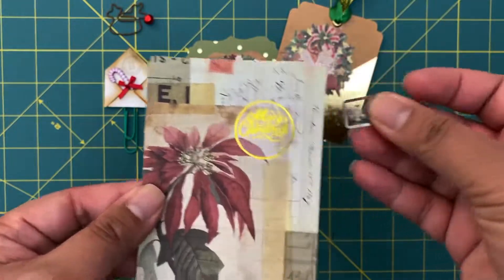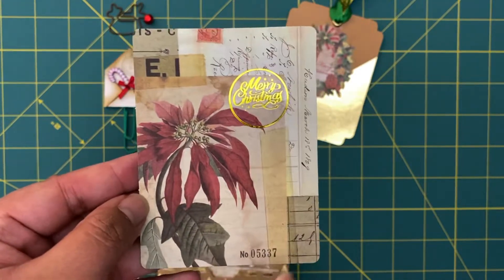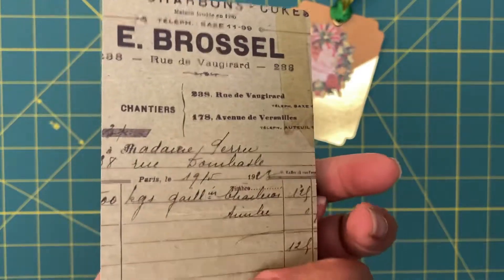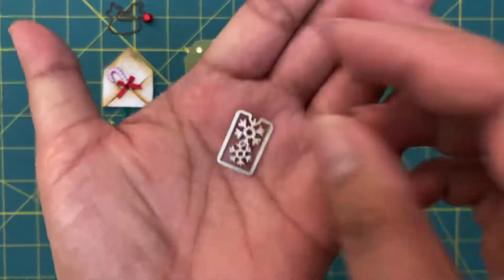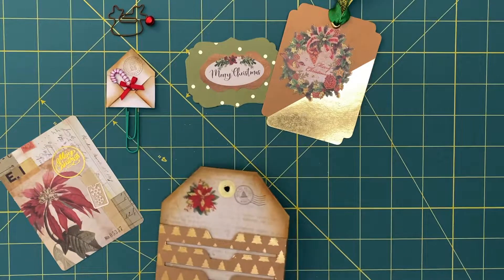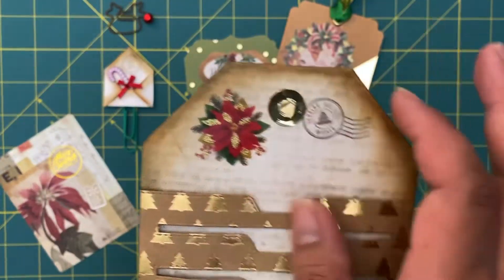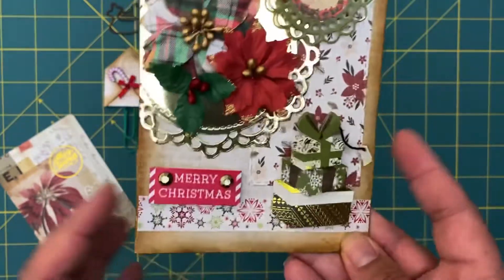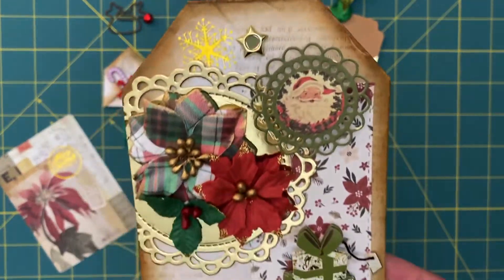I have this little pocket card here - this is actually part of the Tim Holtz Christmas collection. I went ahead and put that there and clipped it into place with a little clip that I also got from Shein. Pretty much all the dies I used were from Shein. Then I just inked the sides of the border here using some Tim Holtz distress ink pads.